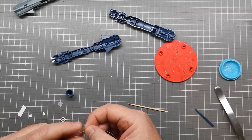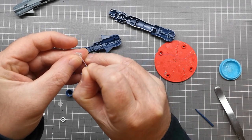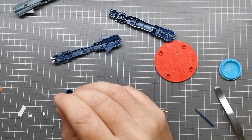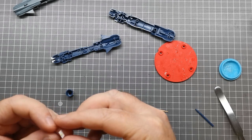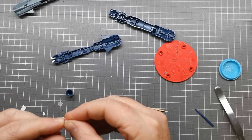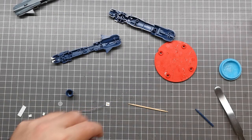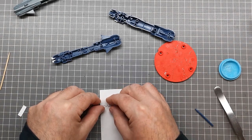Now I thread the wires through this tiny hole, aiming to have the LED sit as much in the middle as possible — you don't really want the hot spot to be on the side, which is easier said than done. I put a bit of paper underneath because I'll be using resin to seal this in and I don't want to get it all over my cutting mat.